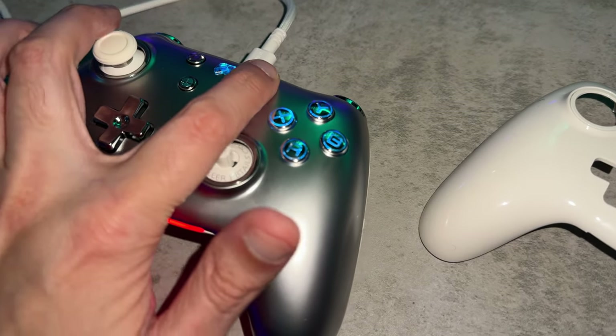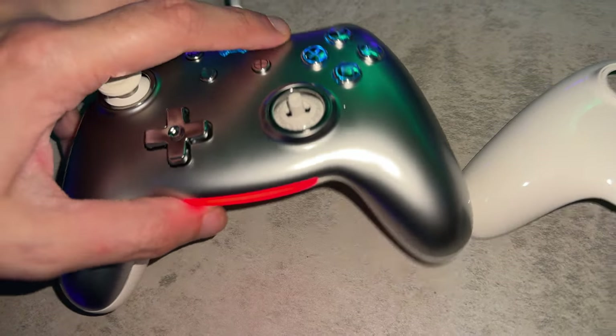To not waste your time: this is a very interesting controller, looks unlike anything I've seen, and if you're on the Switch side of the house, this could make a good second gamepad for you. This is your controller, Captain.